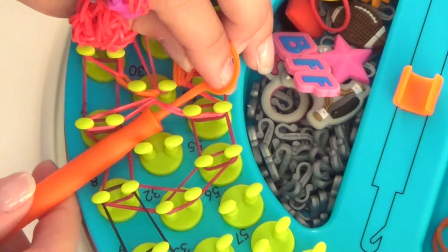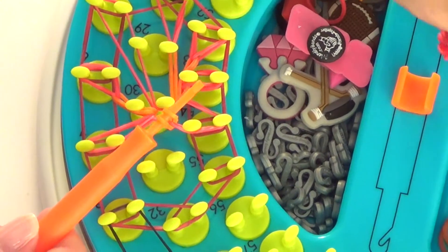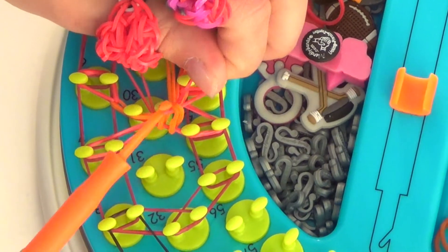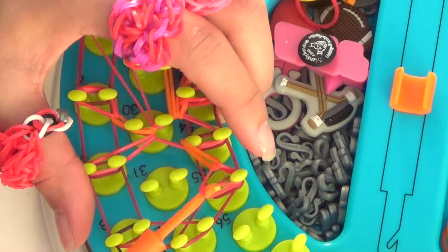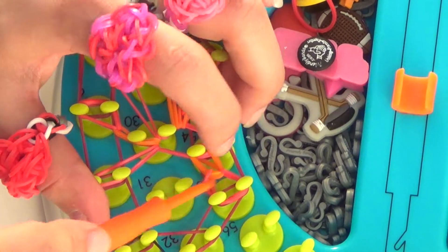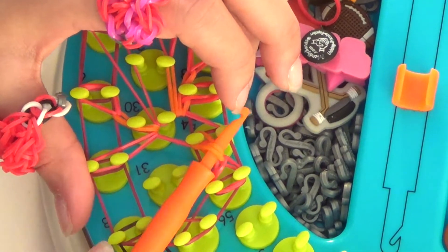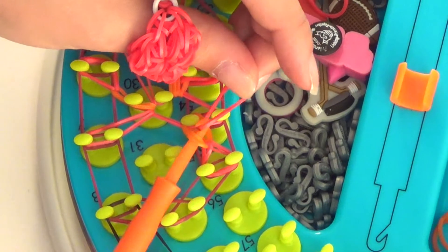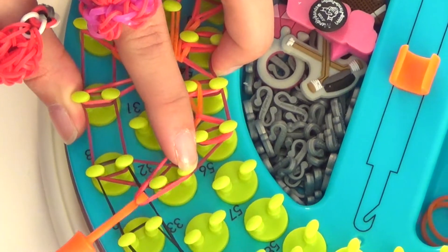We're going through the triple loop — attach your orange, twist, and reattach. Then for red — attach, twist, reattach. And we're going to pull these rubber bands over to peg 55. Again we want to check and make sure our sides are moving independently of each other. We're going to go through the orange, attach, twist, and reattach. And we're going to pull across to peg number 32.